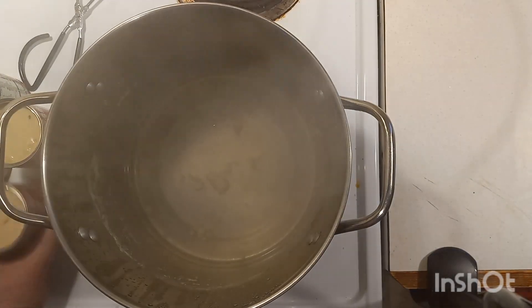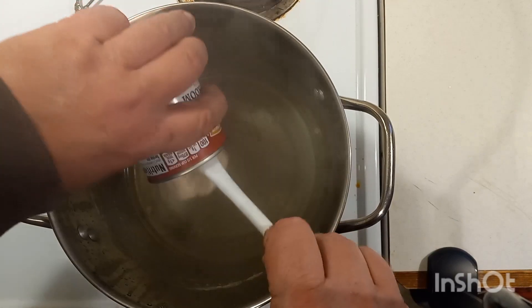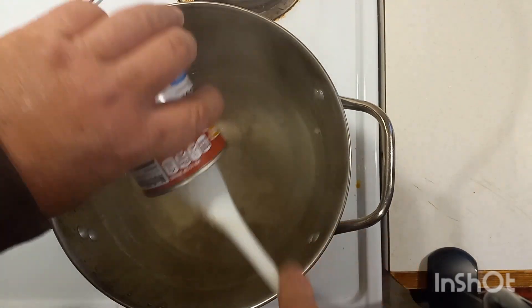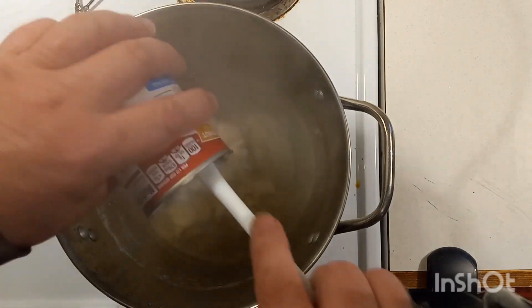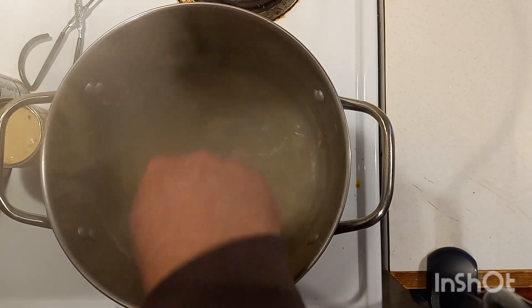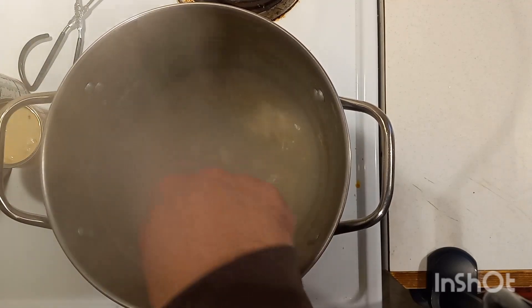All right, we got our chicken breast done. Now we're going to take our chicken stock, then we're going to add in our canned ingredients. We'll start off with our cream of mushroom soup, get that stirred in and mixed together good. Then we're going to add in our Rotel and our black beans and our pinto beans.